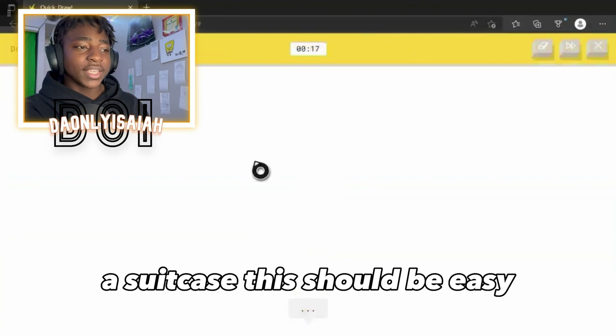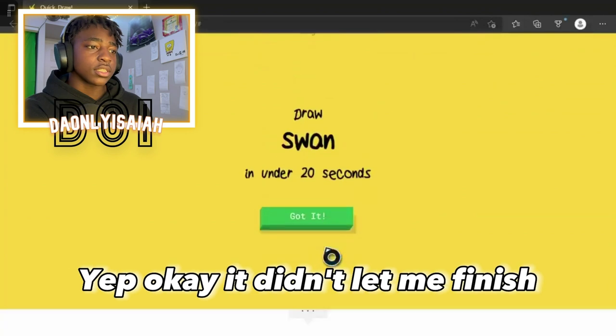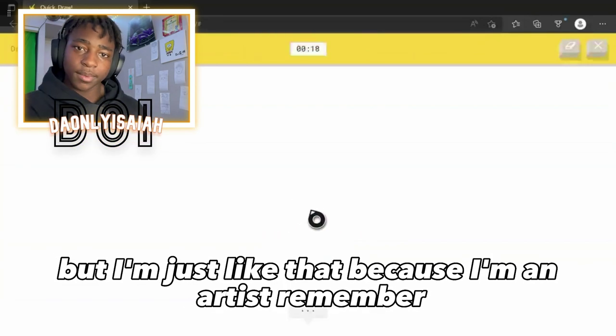A suitcase. This should be easy. Just a little square. Oh, I know — it's suitcase. Yep, okay. They didn't let me finish. But I'm just like that, because I'm an artist. Remember?